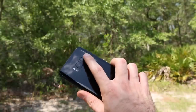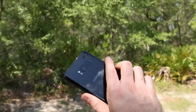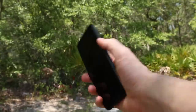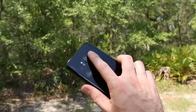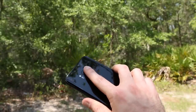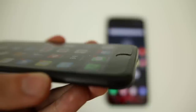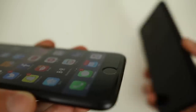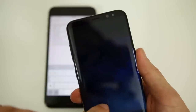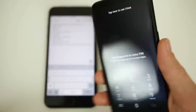The S8 dominates the exterior battle in every area except the fingerprint scanner location. The position has really grown on me and I don't hate it anymore — it just takes a little extra work. But the natural position for thumbs to scan is on the front home button, like on the iPhone 7, which just feels so much more natural and intuitive. The iris scanner on the S8 is nice, but after the first couple of weeks I stopped liking having to position my head a certain way to unlock my device.